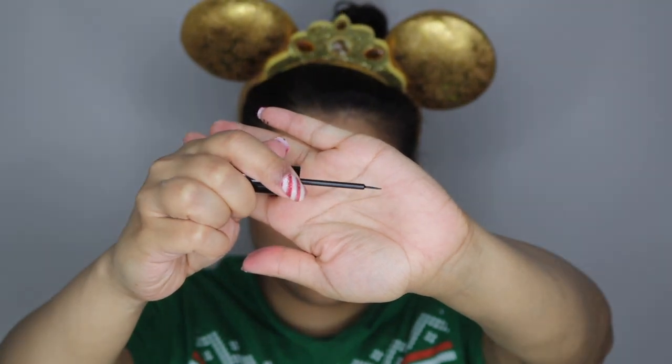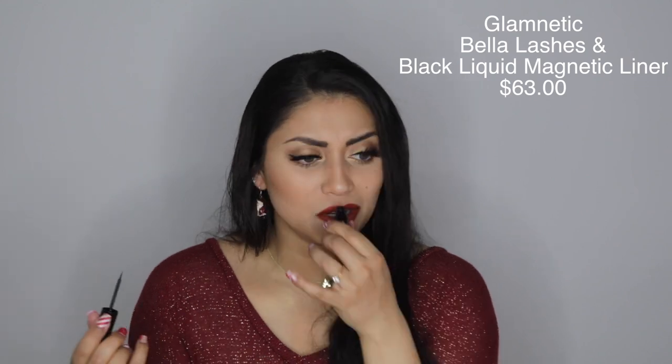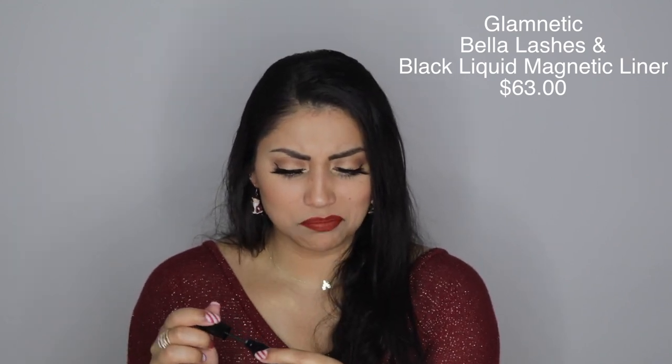I didn't really give the mascara a fair shot, and I will let you know if my opinions change — always check the description box or Instagram. But this eyeliner was really nice. It's like a regular liquid eyeliner with a nice pointed tip. I used a felt tip liner first to map out my winged liner, then went over it with this magnetic liner. It has an odd smell — like acrylic paint — which I'm hoping is safe for the eyes. But so far, so good; it's not bothering my eyes.